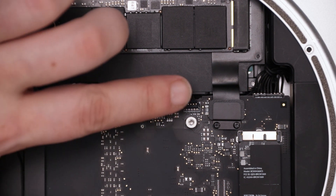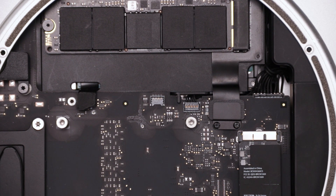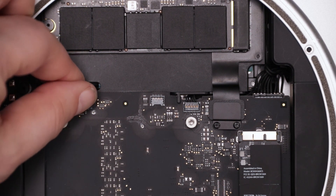Next, push the IR connector back into its socket. Then push the SATA ribbon into place by lining the two connectors up and pushing them together. Then secure the connector with its plate and screw as well.